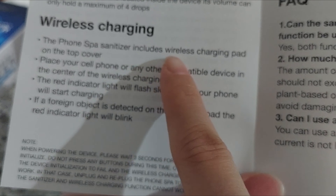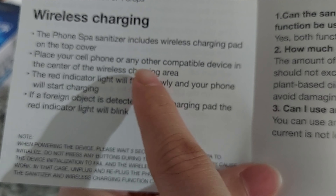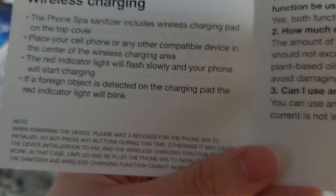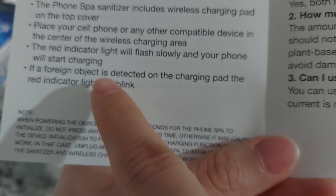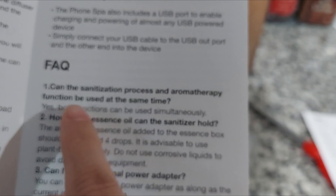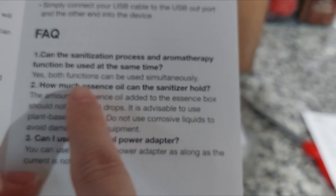The Phone Spa sanitizer includes a wireless charging pad on the top cover. Place your cell phone or any compatible device in the center of the wireless charging area — the red light indicator will flash slowly and your phone will start charging. If a foreign object is detected on the charging pad, the red indicator light will blink.